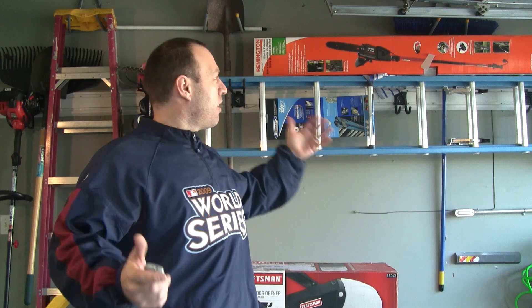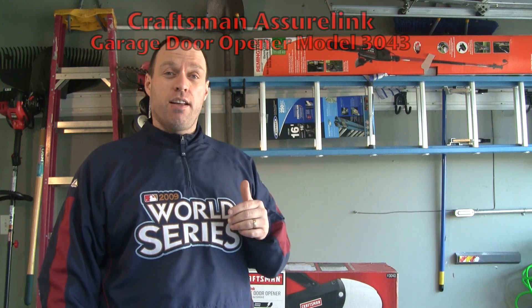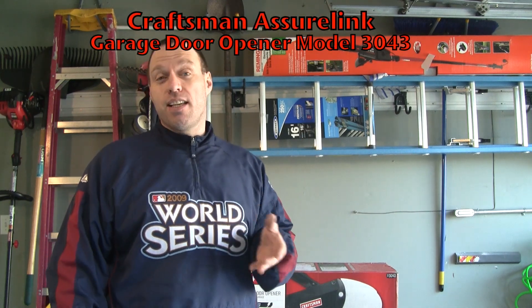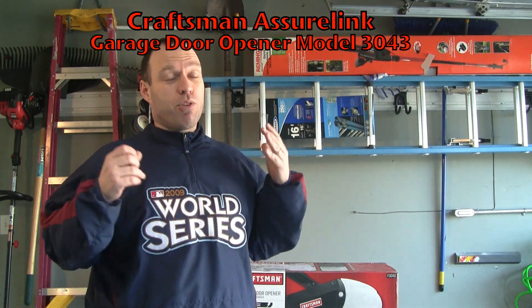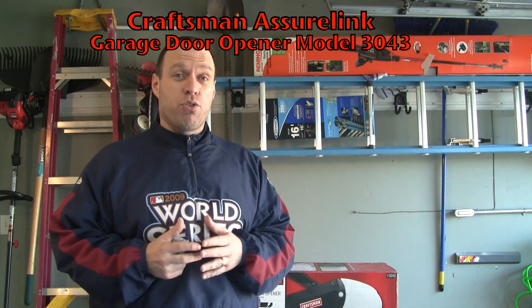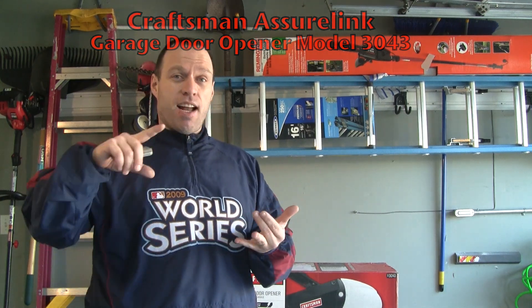Hey guys, Tom with BuyMeAniPhone.com back at you today and as you can see we're out here in the garage. Today we're going to be unboxing the Craftsman AssureLink garage door opener. Now if you guys remember out at CES I checked out the AssureLink. This is a really all-in-one garage door opener that will not only automatically close the garage door after a certain amount of time, has a battery backup, and you can open and close this garage door with an app straight from your iPhone anywhere in the world that you have an internet connection.